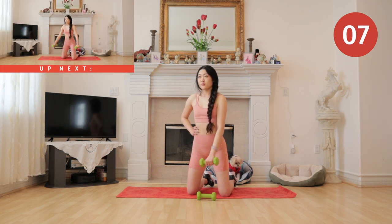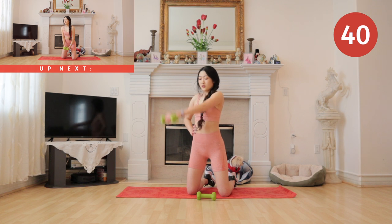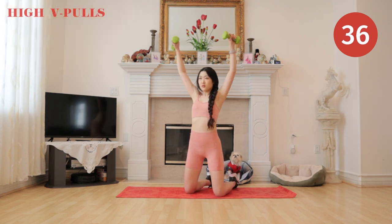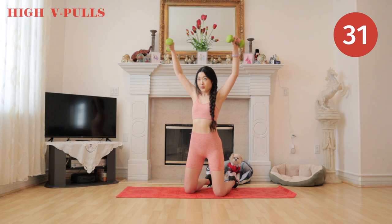For our next exercise we have a high V pull. I want you guys to pretend that you are pulling a cable down, so it is just like you are using a cable machine.